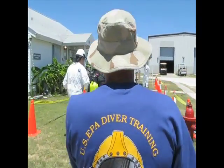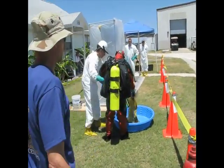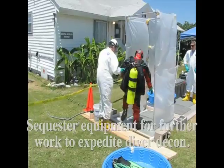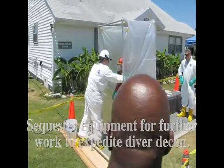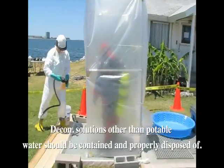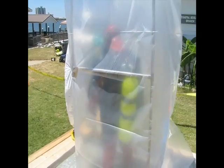Now, this is where he's going to drop any other equipment that he has. He's got his sampling tools and his sample containers. With help from the tender, he's entering the decon shower. Now we have our soap and water solution. We're trying to lift the contaminant and help put a layer of soap on him before we do some scrubbing.